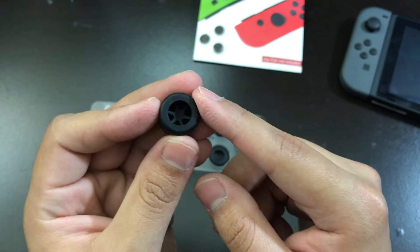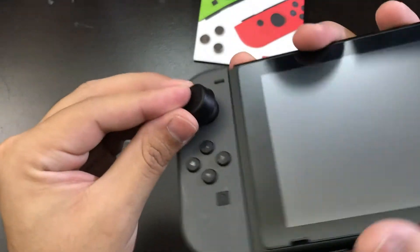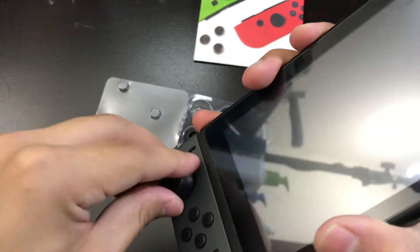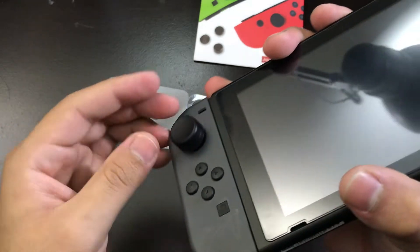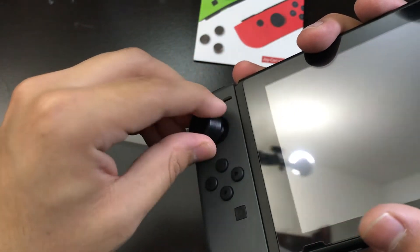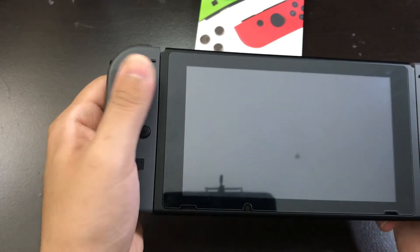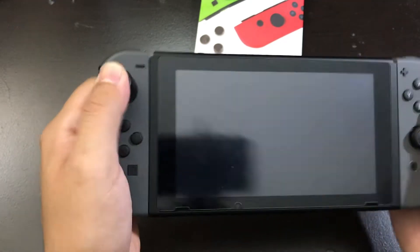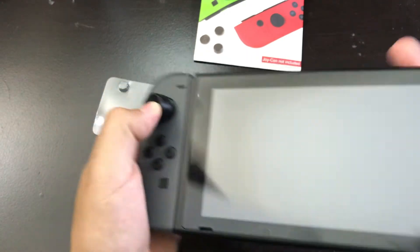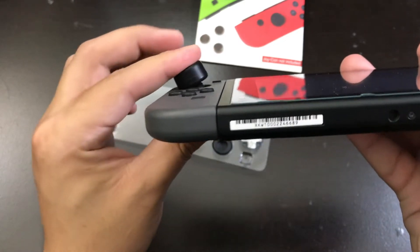Let's put the first one on here and see how easy it is to actually put on. That's pretty much it — you just place it on top and then you just twist it in. So far, let's see... I'm pressing on it. It's kind of sturdy. Yeah, it's pretty sturdy actually, as you can see there.